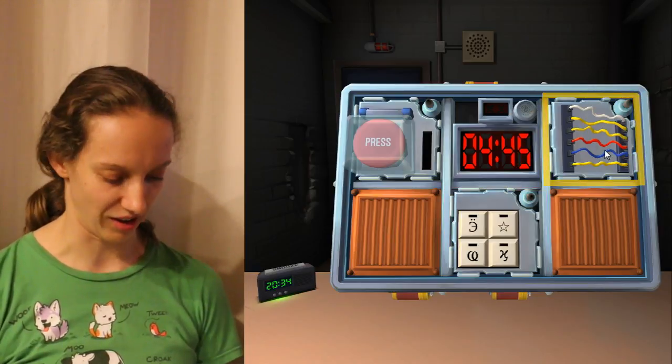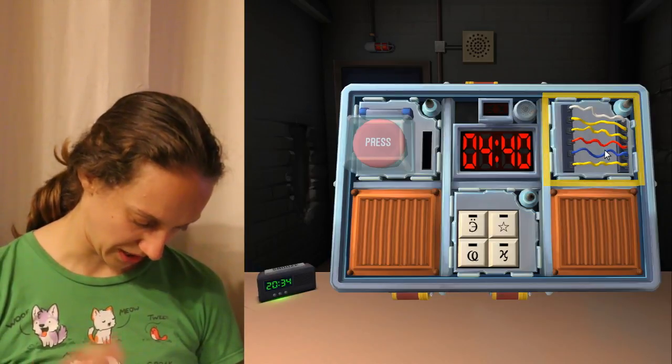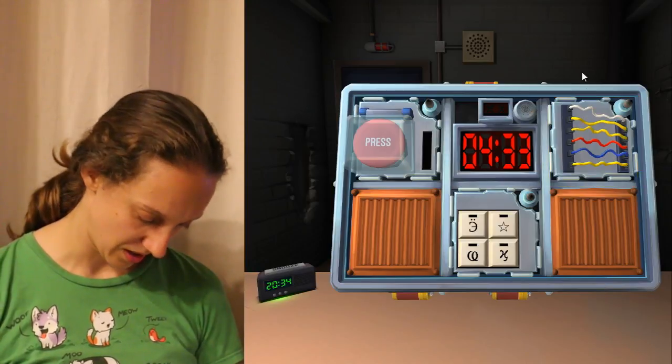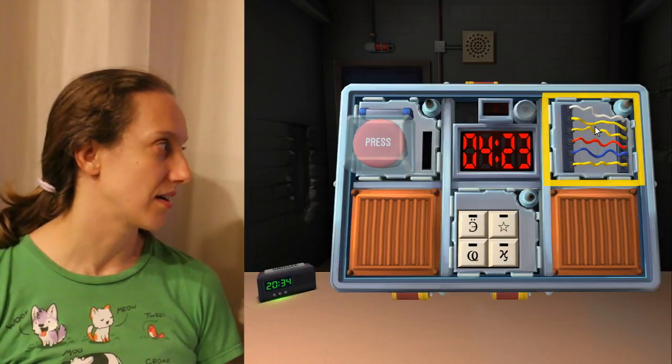How many wires are there? One, two, three, four, five, six. Six wires. White on the top, yellow on the bottom. We have four minutes. Are there any yellow wires? Yes. The second... first, second. Is there only one yellow wire? Three.